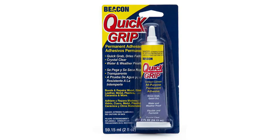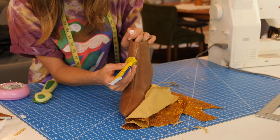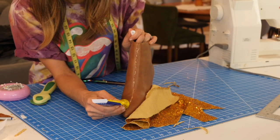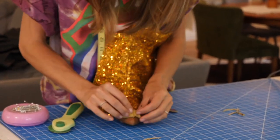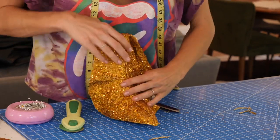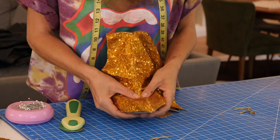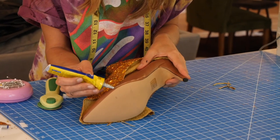I'm using Quick Grip glue and I cannot recommend it enough for this project. It's crazy strong like E6000 but sets up a lot faster — it starts to get tacky within about 45 seconds but is still malleable enough to fine-tune. Start with the center front seam, applying glue to both the boot and the fabric. Fold it back, constantly making sure the seam of your sequined fabric lines up with the seam of your boot. It already starts to set up quickly but you still have time to finagle and fine-tune with your fingers.